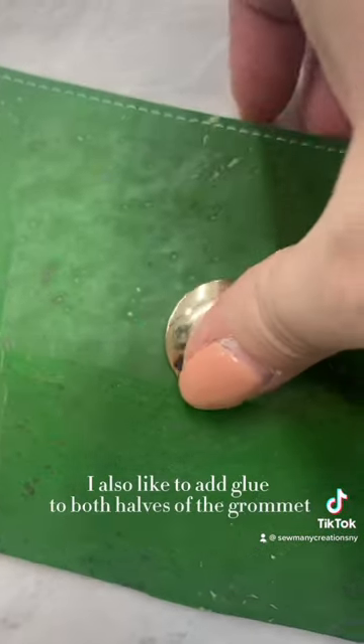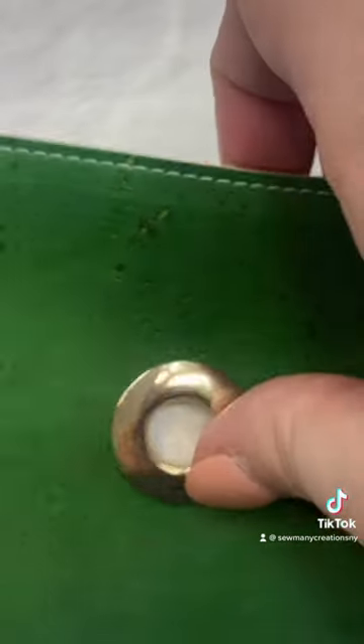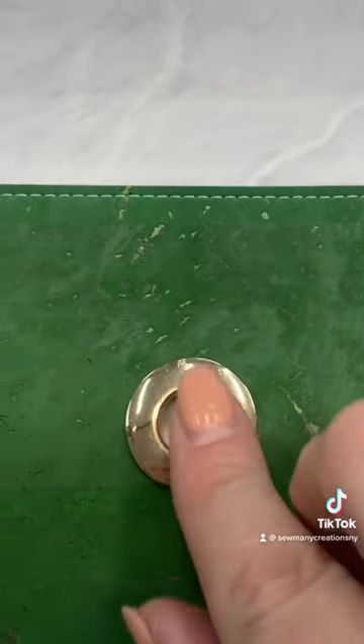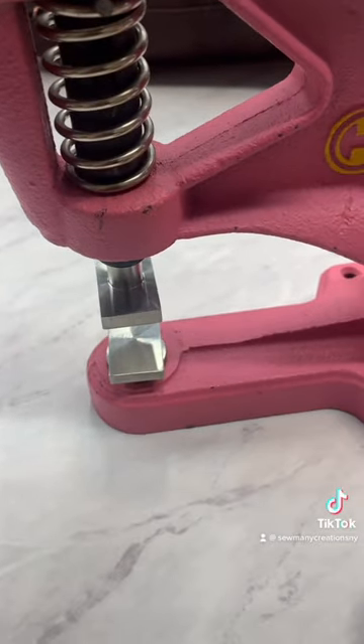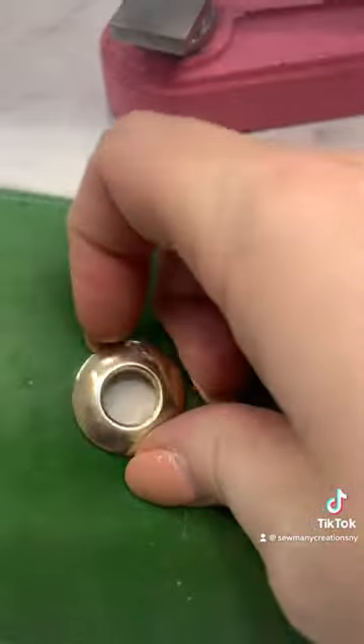Then I'm going to put the pieces together and push as hard as I can. They're snapped together, but they're still not done — you want to use a rubber mallet or a rivet press and squish those together. Really press them hard. I'm using my cam snap setter with my key fob die. Give it a really good press and now they're not coming out.